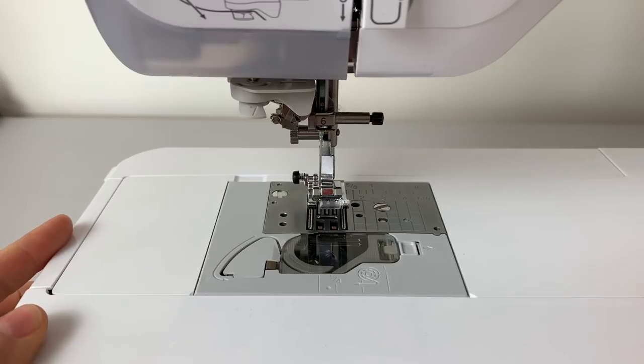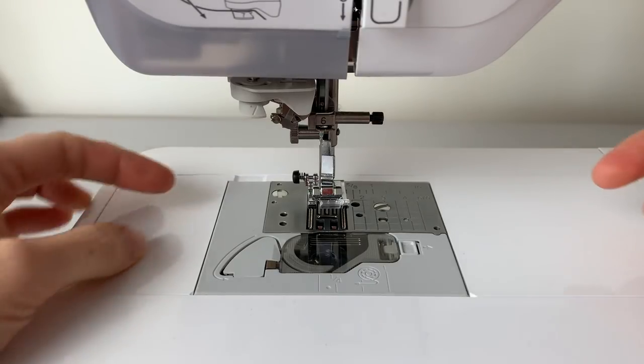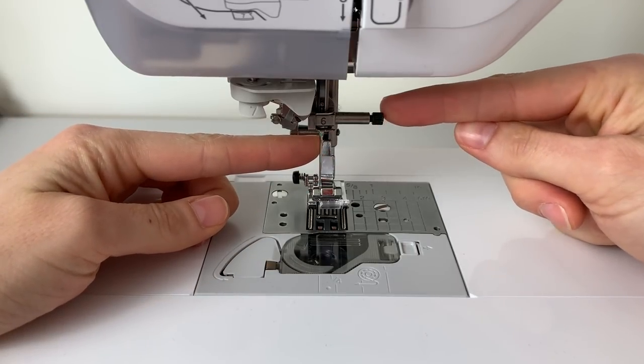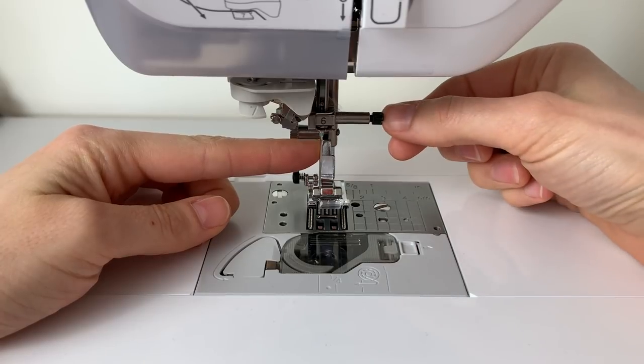I'm going to be showing you how to do that on this machine — the Brother Inovus VQ2, which is more of a higher spec machine. But the mechanics of how you change the needle is the same on other models of Brother sewing machine across more mid to lower range ends. So even though this is on a fancier machine, it should still be useful for working out how to change it on your machine. When you come to change the needle, you can see to the right-hand side of the needle there's a little black knob — it's a bit like a screw with a slit in it.